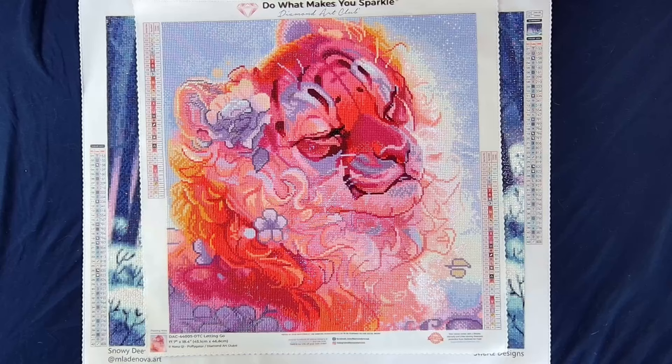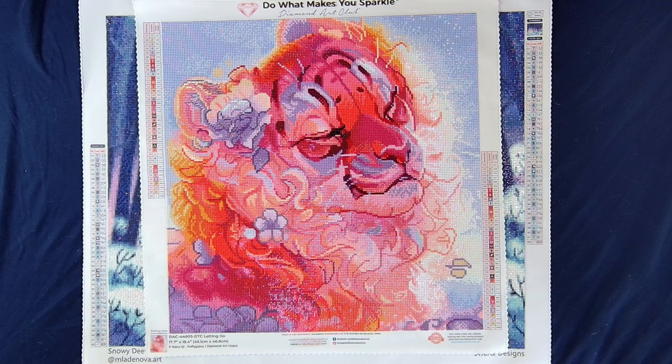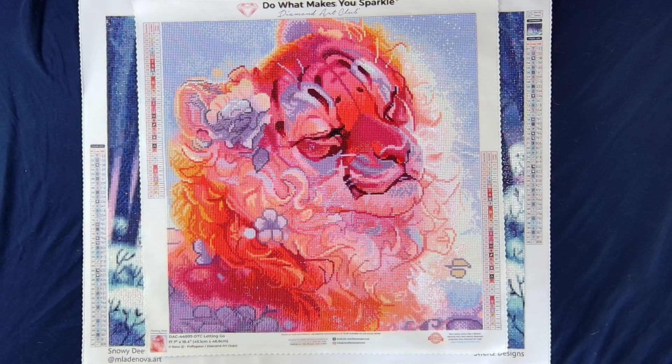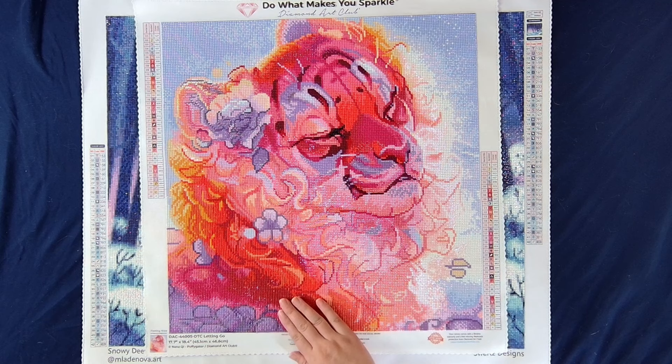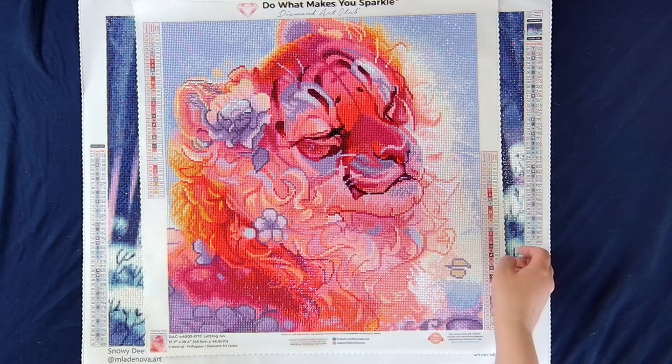Because I was working on a bunch of canvases with heavy dark colors — blues and purples — I needed a little pick-me-up, and this was actually what I would consider one of my rainy day kits. So this is Letting Go by Puffy Gator. It's a Diamond Art Club canvas, and it is a 17.7 by 18.4 inch, or 45.1 by 46.8 centimeter. This canvas had 39 colors in it — three ABs and three fairy dust. Lots of fairy dust in this one. The purple fairy dust was my favorite to work with. I started this on February 6th and finished it February 22nd. I also put this one under the event tag of Lunar New Year DP because it is a tiger, and the tiger is one of the zodiac animals.